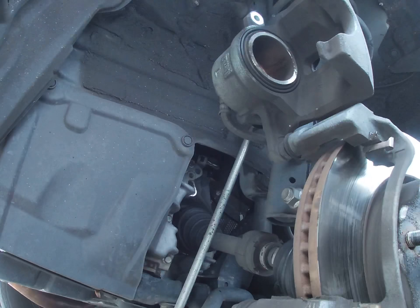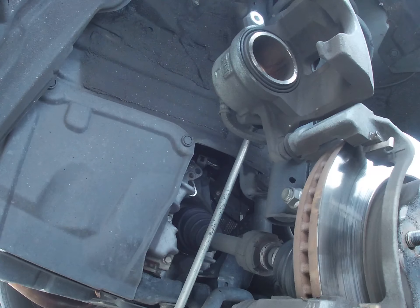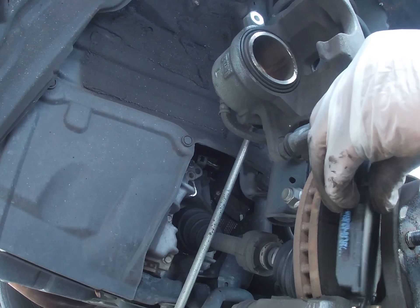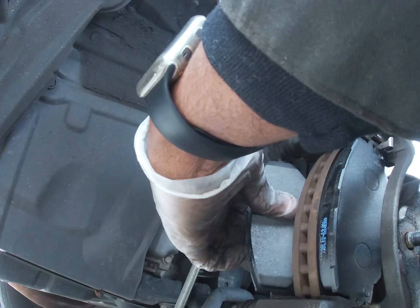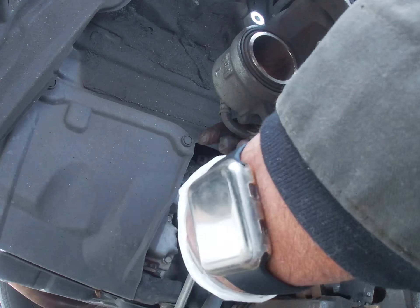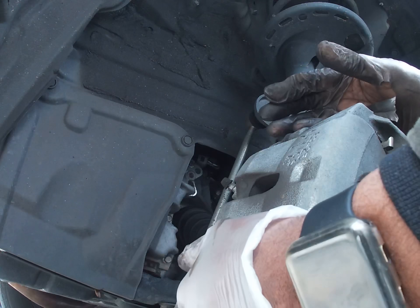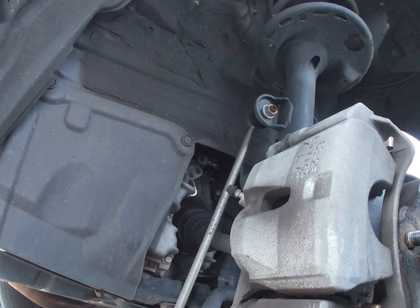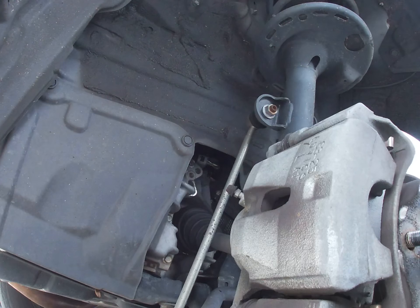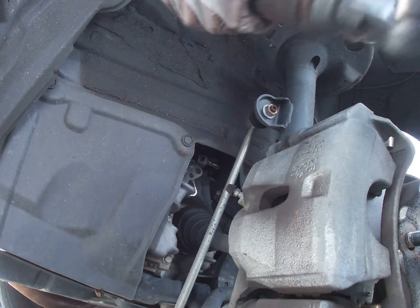Then we're going to get a new old pad. Insert them. Close the caliper. And put the bottom bolt back on. Make sure it's nice and tight.